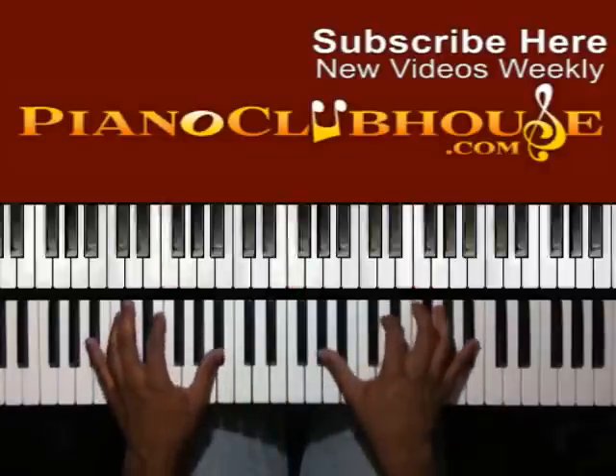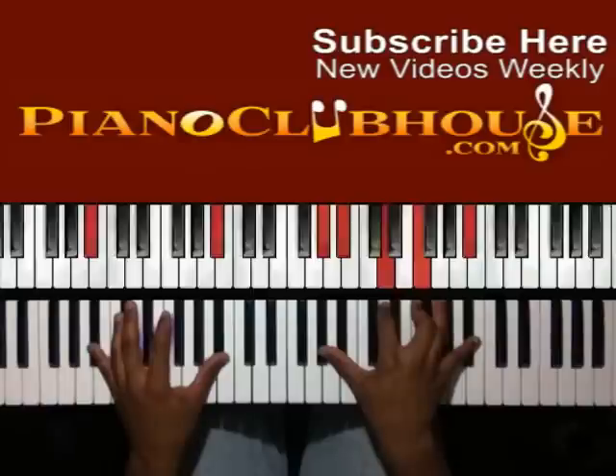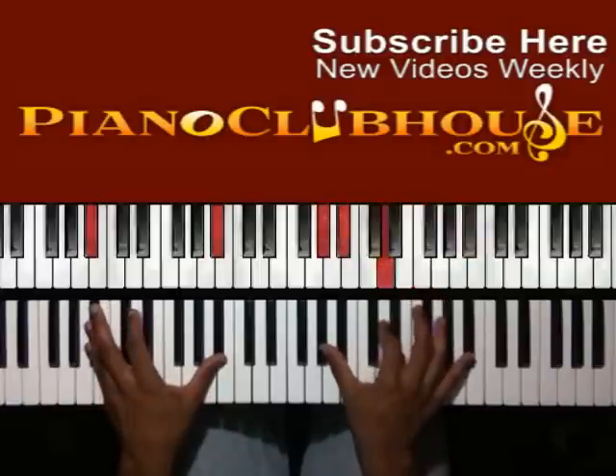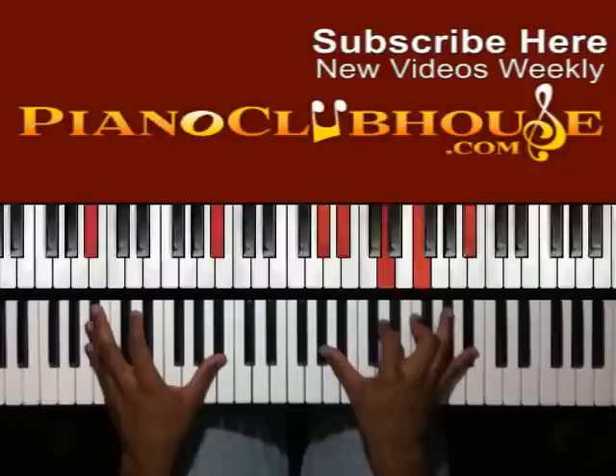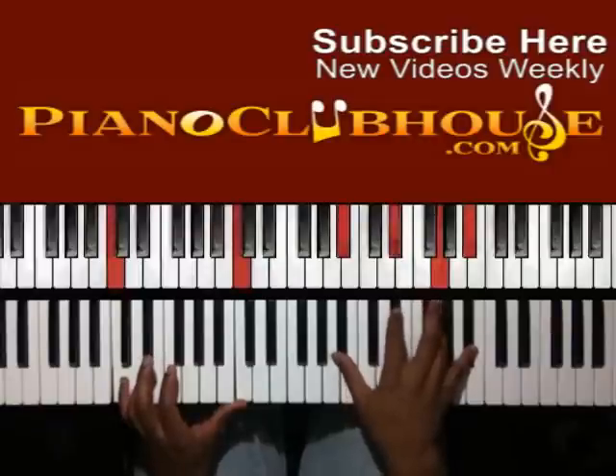Then you go to B-flat. So you have B-flat in the left hand, right hand: A-flat, B-flat, D, F, and D-flat. Up to C — right hand: B-flat, E-flat, G, D-flat.